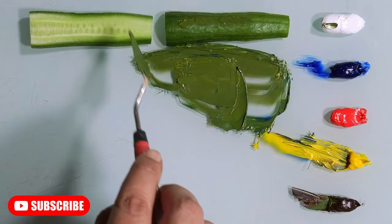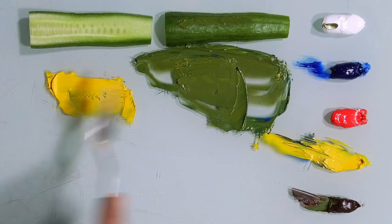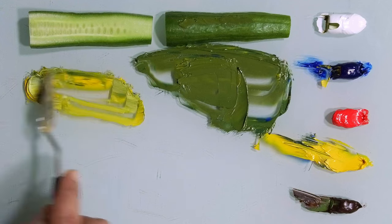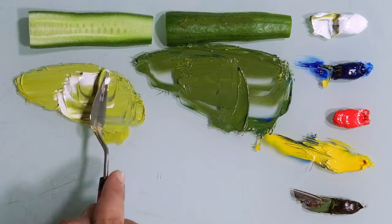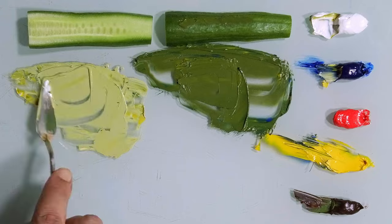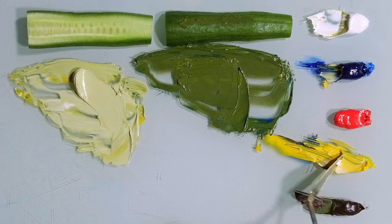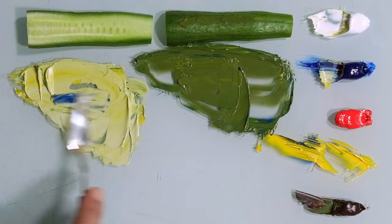Done. Next, let's do the cucumber from the inside. I will take yellow and a touch of blue, and white. We want to reach once again the same value — still mine is darker, so I'll take more white and blue. More white. Yellow. And a little bit of blue. Let's see.